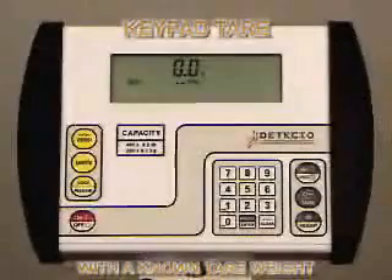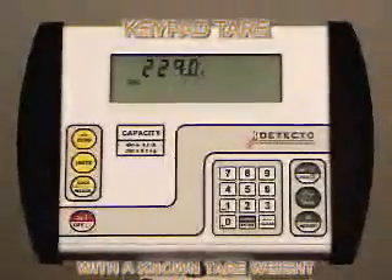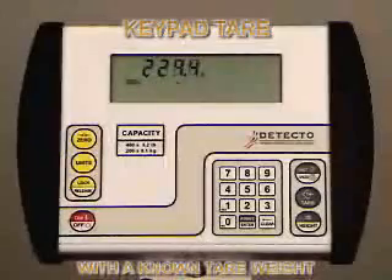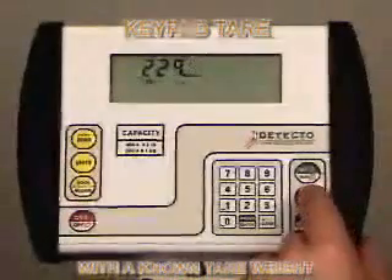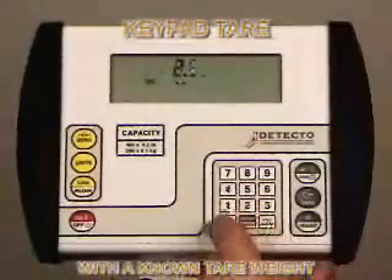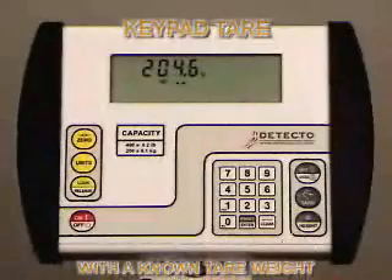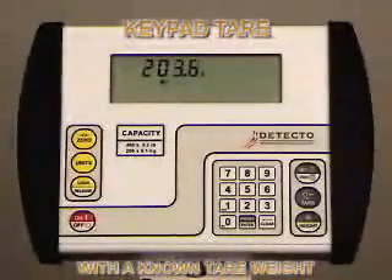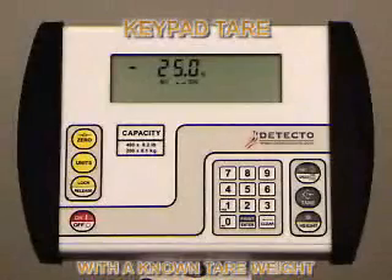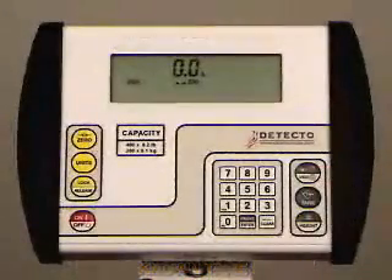For keypad tare with a known tare weight, place the patient and the wheelchair on the scale and press the tare key once to enter tare mode. Using the numeric keys, type in the tare weight and press the enter key — in this case, the wheelchair weighs 25 pounds. The indicator will enter net mode displaying the weight of the patient only: 204.6 pounds. Remove the patient and the wheelchair or walker. The indicator will display a negative net weight. Press the gross key to return to normal weigh mode.